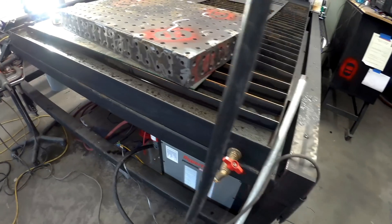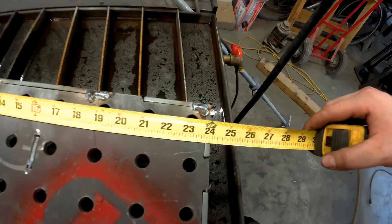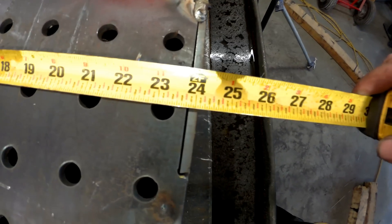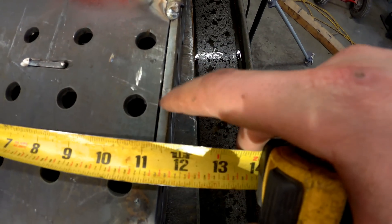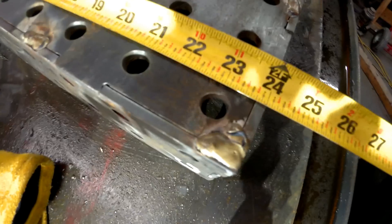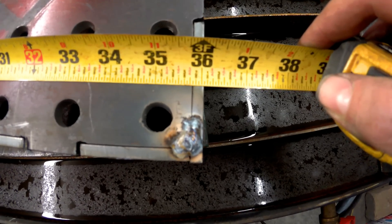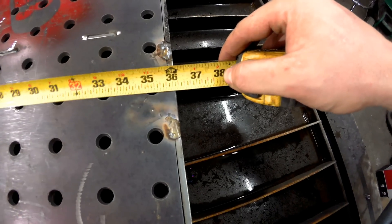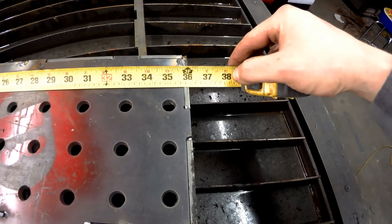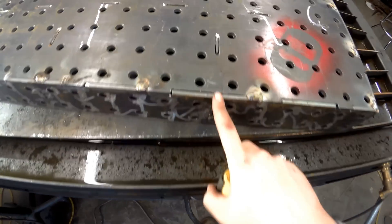I'm happy with it — got it all nice and tight. From the top I showed two feet dead nuts right there. I grew a sixteenth right there; I should probably hook it back up and get that little gap out. Two feet, and then three feet and a sixteenth this way. Three feet and a thirty-second, and pretty much three feet and a thirty-second the other way. I grow just a hair this way and I've got this little pucker right here I need to pull out.